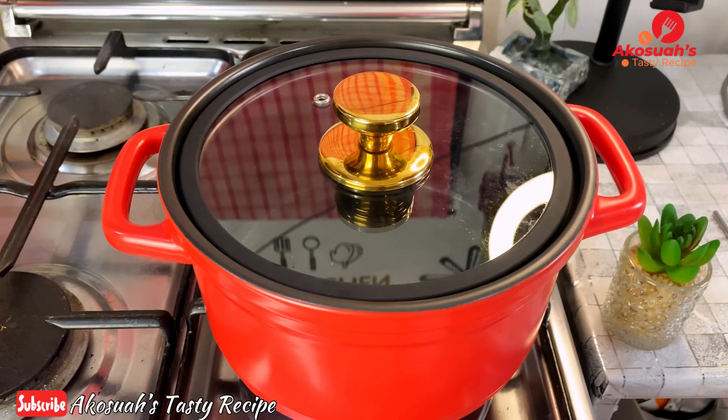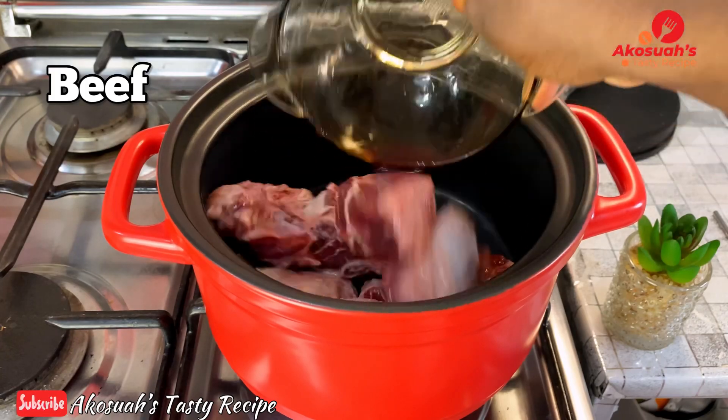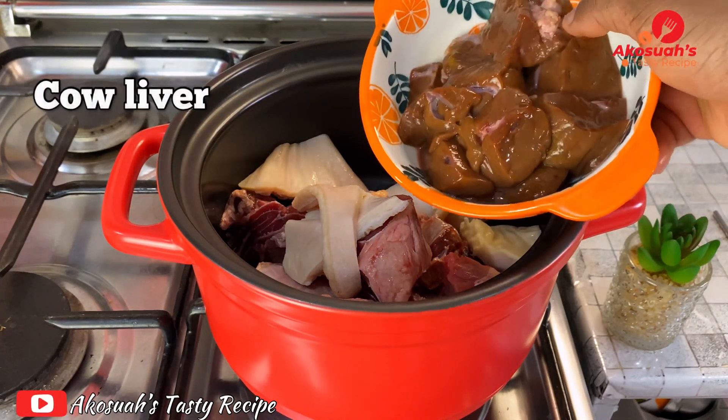In my pot I'm going to add my beef, and then I'll also add some cow tripe and some cow liver.